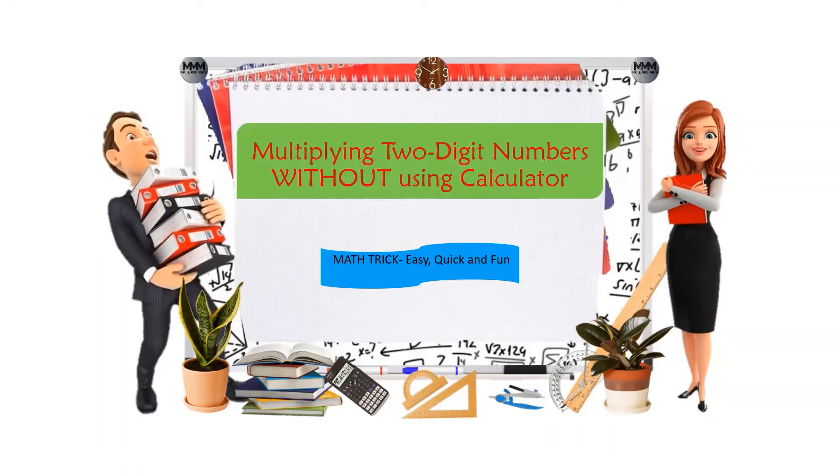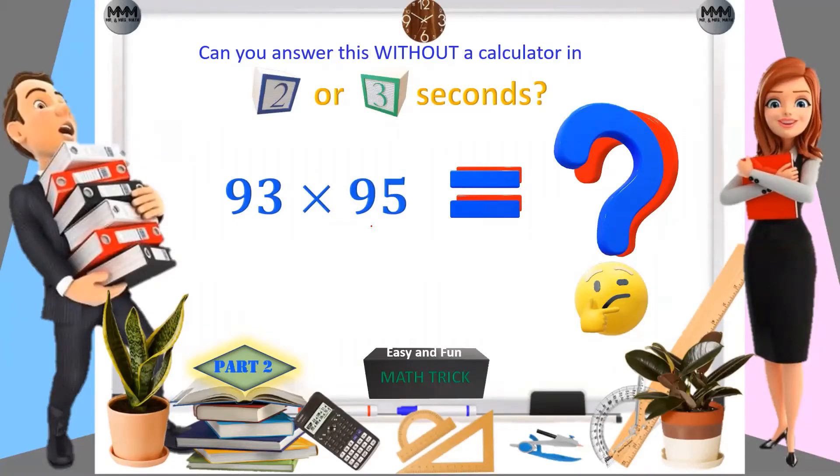Hey everyone, welcome back to our channel. In this video I'm going to give another math trick for multiplication of two-digit numbers using the Smile Method. In my previously uploaded video I gave a trick for finding the product of two numbers with restrictions — that trick can only be used for some numbers. Now in this video, the trick can be used for any two-digit numbers.